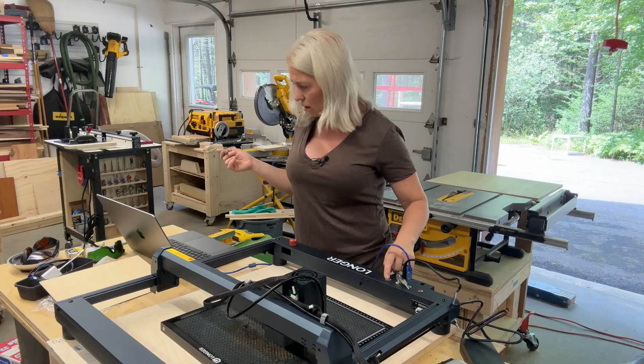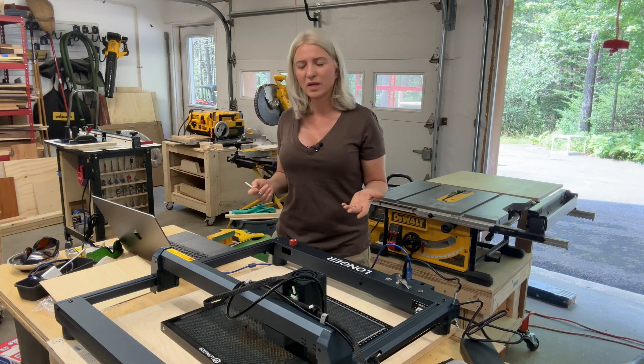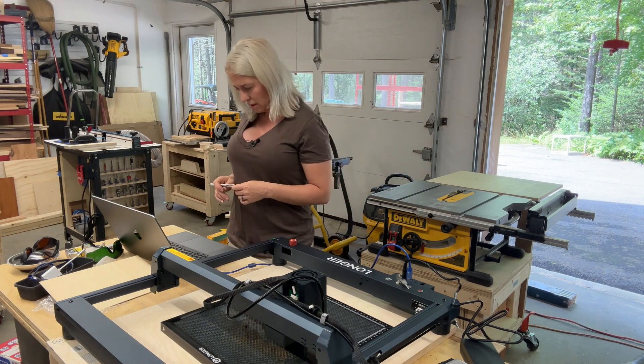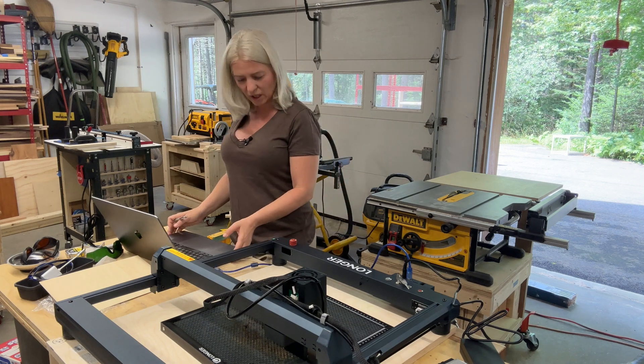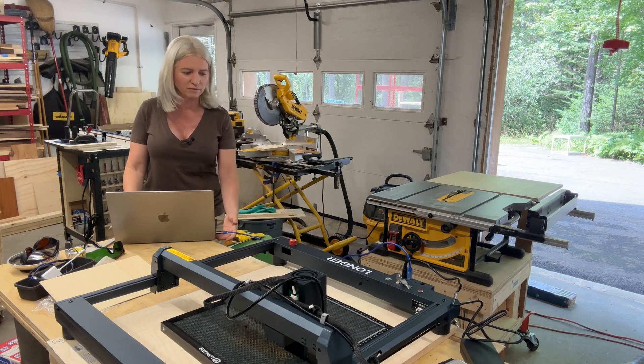I apologize — it is going to be pretty noisy once I turn the laser on, but I hope you will be able to hear me. I will try to edit it in post to make the sound more clear. I am going to turn on my laser — this is going to be loud. I don't know how to show you without having the laser on, so hopefully I will be able to edit that as much as I can.